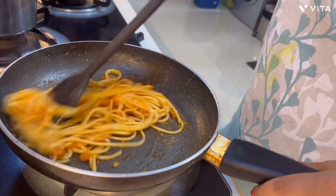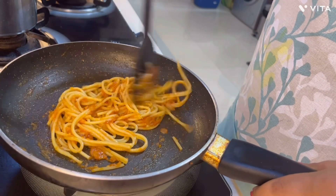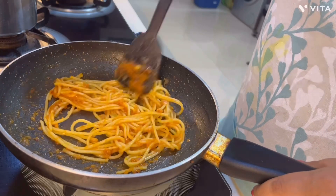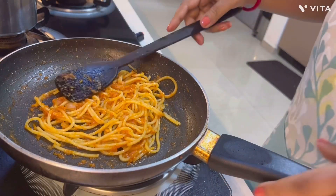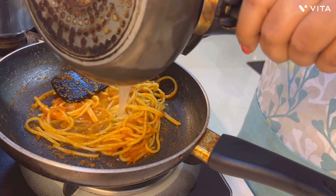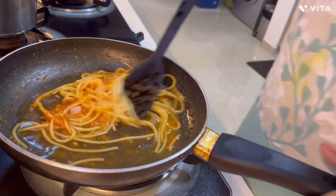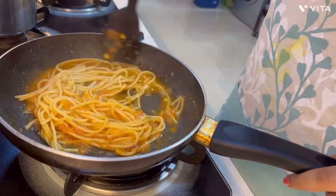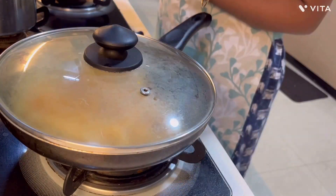This spaghetti is not only for kids — it's a very popular recipe for adults as well. Since I'm making it for my son, I'm not adding any green chili, but if I were making it for myself I would add green chili to the paste. For him, I will add a little bit of pepper powder. Once all the masala is added well, I will cover it with a lid to give it a boil, and then the spaghetti is ready.